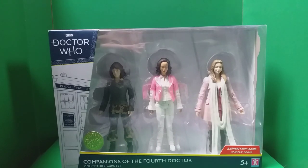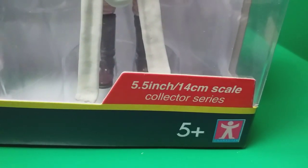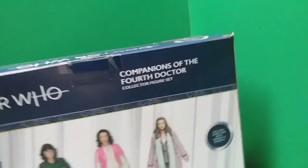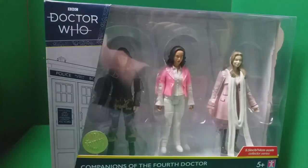It's great how they're making these more readily available. Taking a look at the packaging, we have a window display of the three figures: Sarah Jane, Romana 1, and Romana 2. We have the Doctor Who logo and TARDIS there like last year's sets — Companions of the 4th Doctor Collector figure set. There's a Character Options logo, ages 5+, 5.5 inch 14cm scale collector series. Turning to the back of the box, we get a side view listing Sarah Jane Smith, Romana 1, and Romana 2, promotional images of the figures, a Doxy logo, and copyright information.